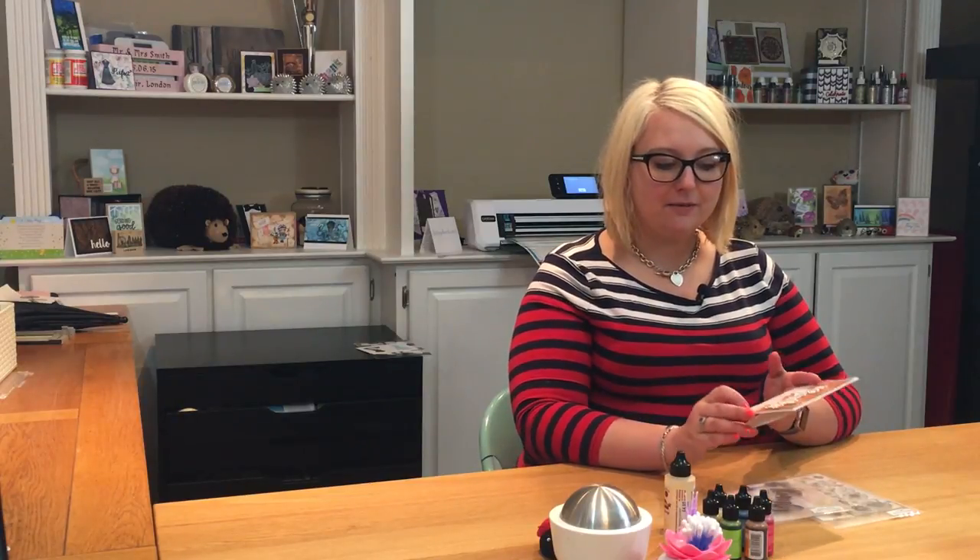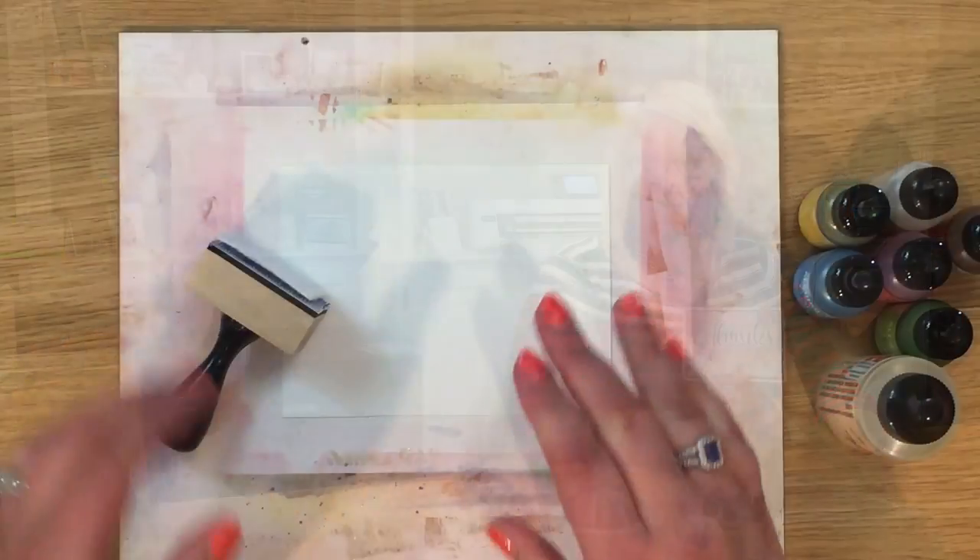Hi and welcome back to my weekly feature here at Honeybee Stamps. My name is Alexandra and I normally blog over at Hedgehog Hollow. It's great to see you back here again for another idea to use your floral stamps. Today we're going to be using them on an alcohol inked background, stamping on vellum, and then using a lovely sentiment to offset our card.